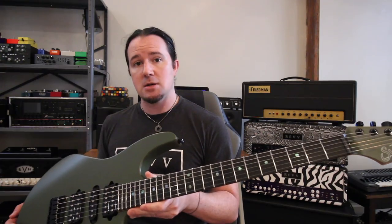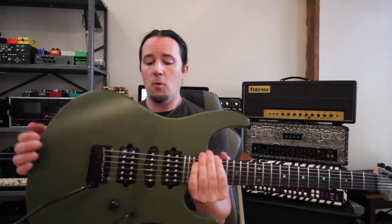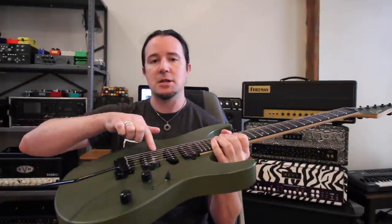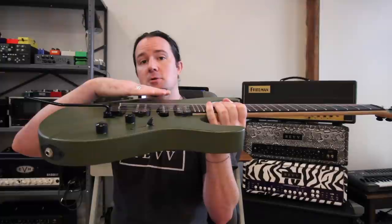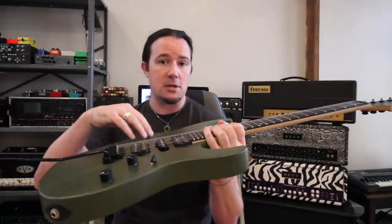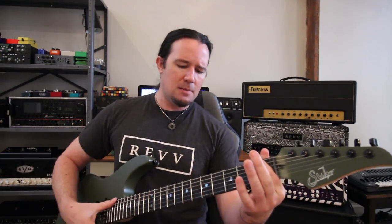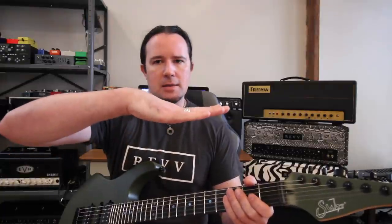Considering this guitar has 10-46 strings on it and I'm going to 9-42, there's going to be a decrease in string tension. This is going to affect a few things. The springs in the tremolo cavity are currently counterbalancing for the 10 set, so whenever I go to the 9 set the springs are going to be counteracting too much tension — the tremolo will fall back into the cavity. Similarly, the truss rod is currently counterbalanced against the heavier string set. When I change to the lighter gauge, the neck will probably straighten itself out a little bit, which might end up exactly where I want it.